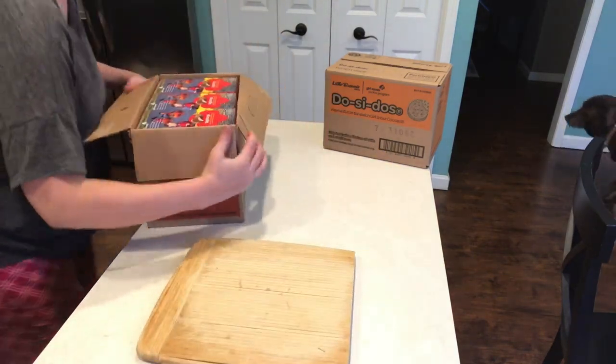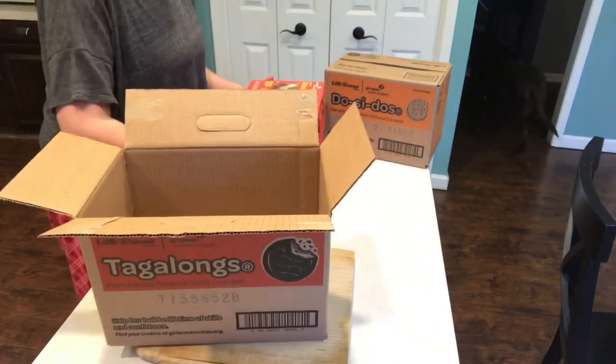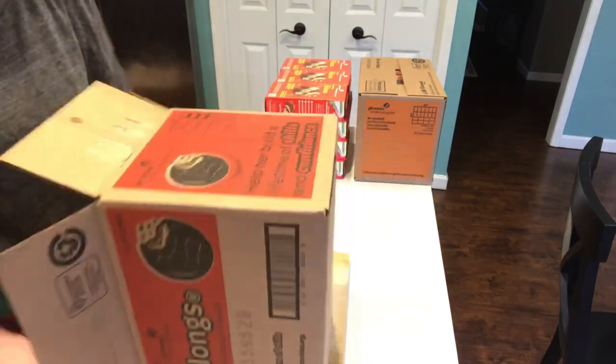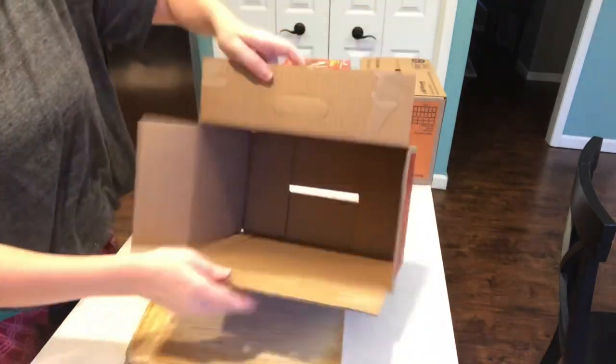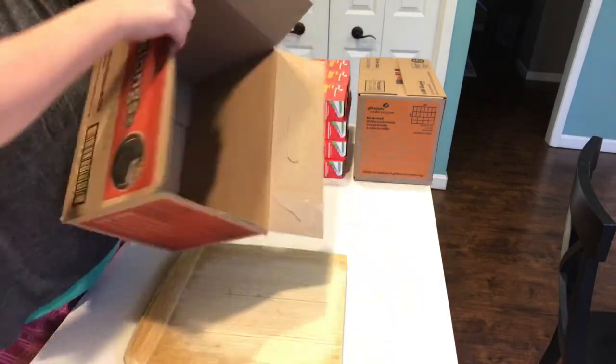Hi everybody, welcome back to my channel! Today I am going to show you a little tutorial on how to make a cookie booth display box right out of your case of cookies. So we're going to start by just cutting each of the flaps off of the top.